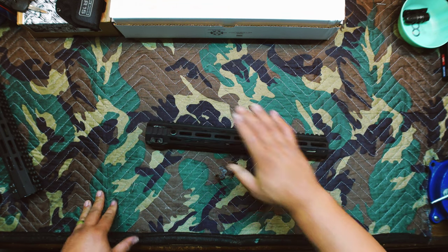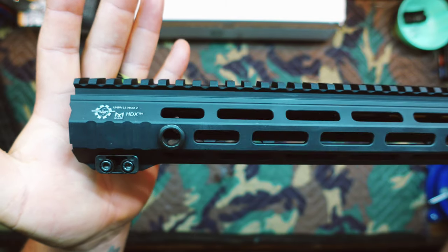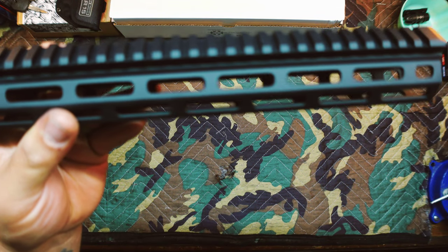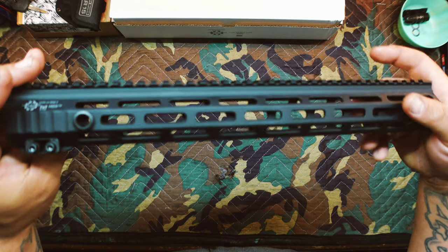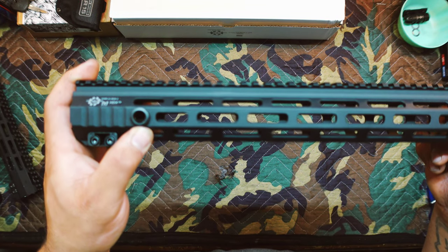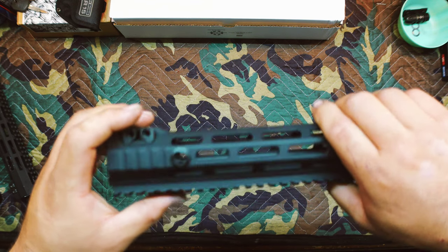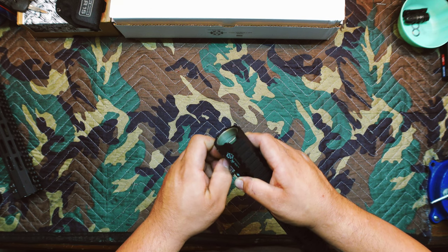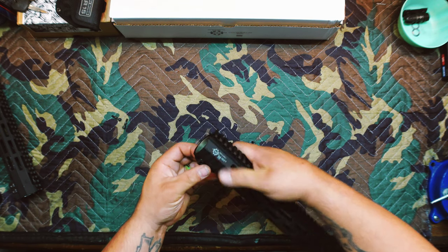It is a beautifully machined rail. Seven-sided M-LOK — I've used M-LOK at various positions with great success. I like the aesthetics of seven-sided M-LOK. I also like the addition of steel QD cups, since aluminum will wear out over time. I do like this lock-up system. Let me take this the rest of the way out and show you the barrel nut and what the wedges look like. This is technically a type of wedge-lock system because it uses two wedges in an almost pinch-style configuration.